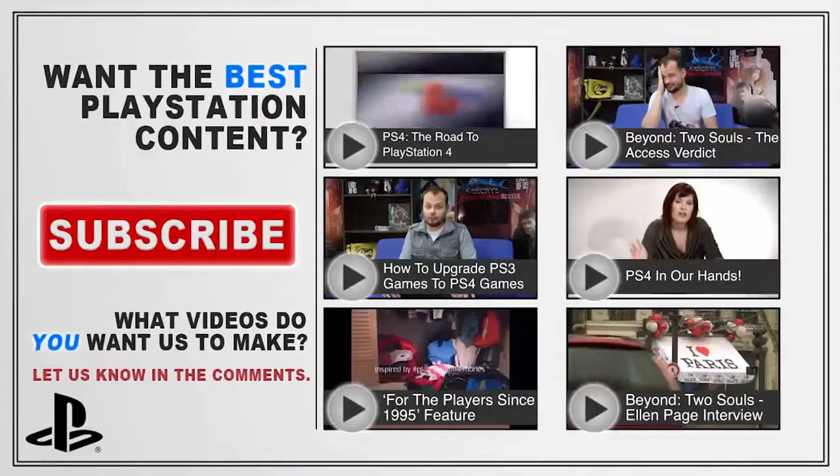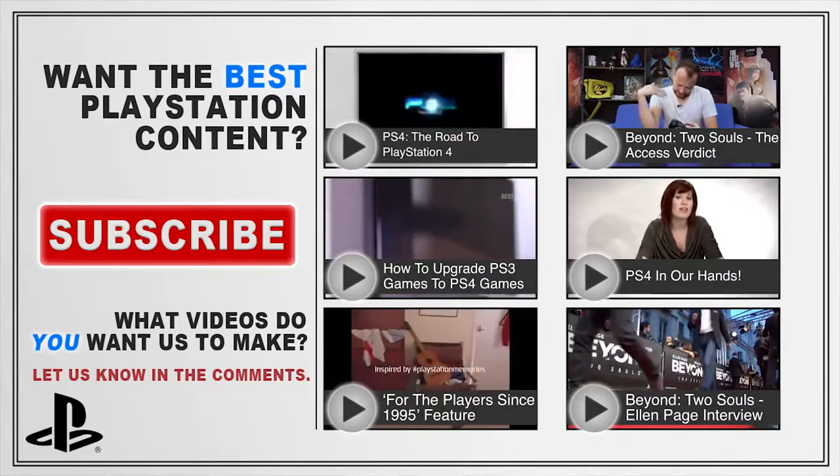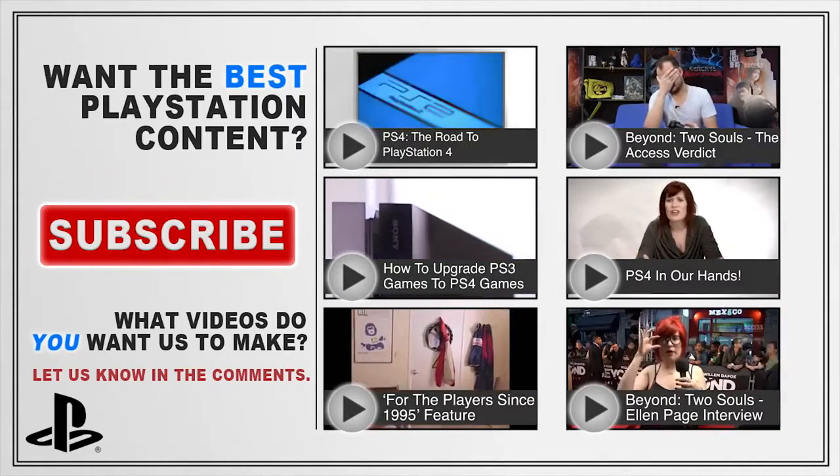That's it — that is our look at the new PlayStation Vita model. Don't forget to subscribe to PlayStation Access so you never miss any news from the world of PlayStation.